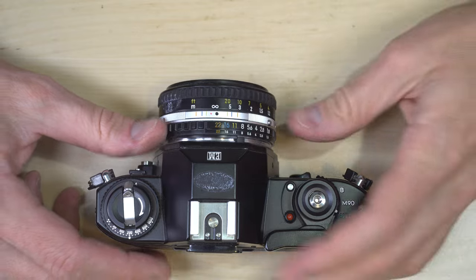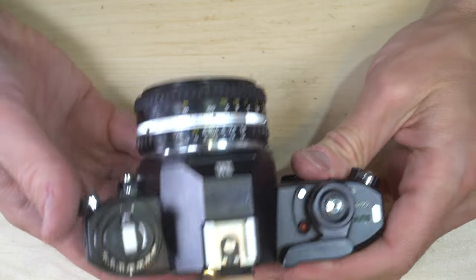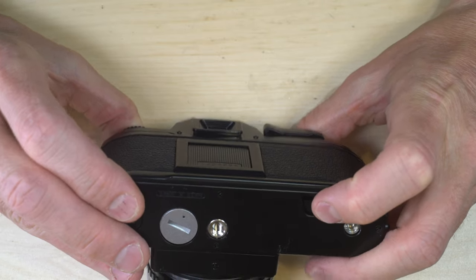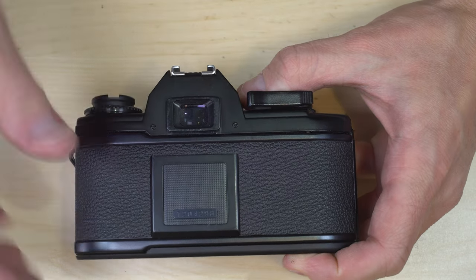You're going to go through your day, take your photos, and go through your roll of film. When you're done with your roll, you're going to rewind it. To rewind it, you hold the rewind button on the bottom and then rewind with the film rewind knob.